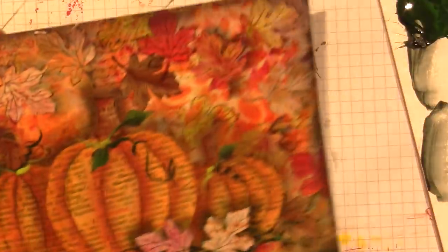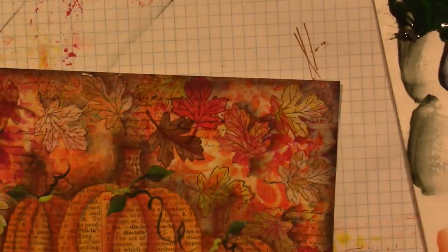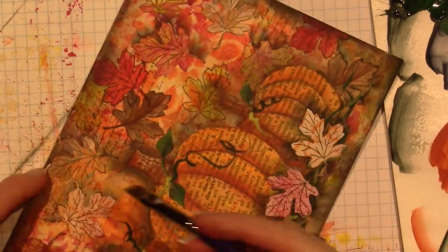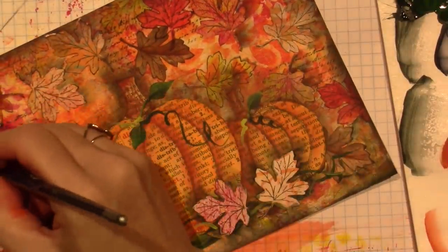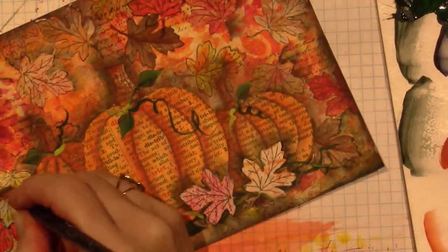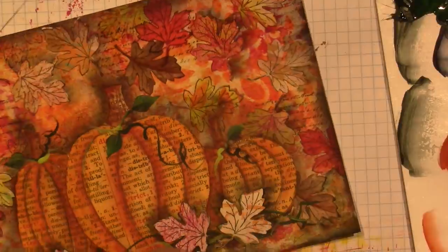I was going to tint everything with gold, so let me do that first and then I'll outline. I'll use my little angle brush with this metallic gold by DecoArt Dazzling Metallics — it's called Glorious Gold. I'm going to corner load. These metallic paints are very sheer, not opaque, but I want to tint the leaves and I'll put gold on the left side. My bird is preening herself and feathers are flying.